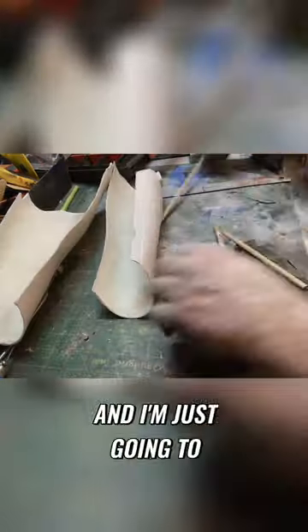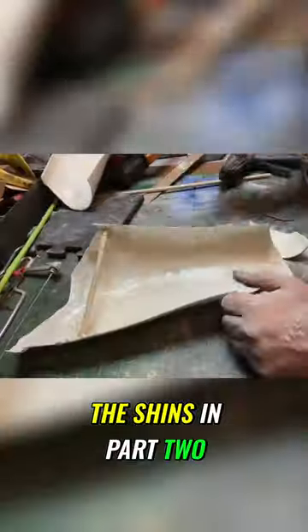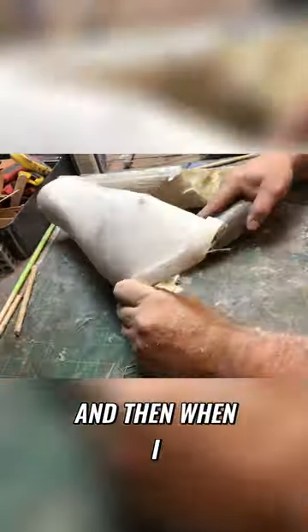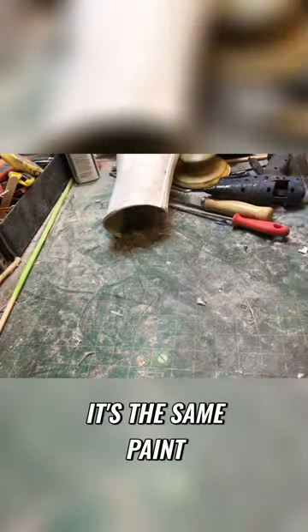Now I'm doing the shins, and I'm just going to speed this up. In part two I do the bracers. This is the exact same thing that I did on those, and when I paint these it's the same paint treatment I just showed you for the thigh pieces — the same paint treatment I did on the shoulders. Everything.